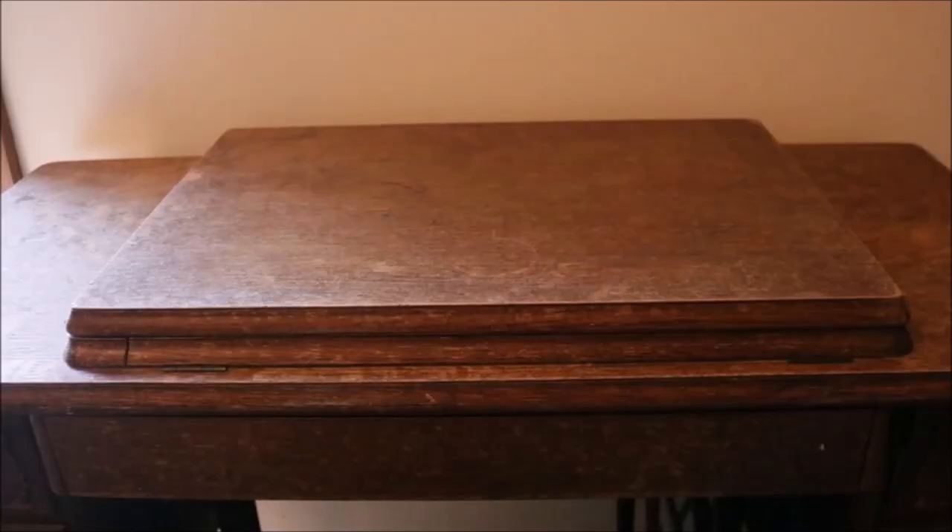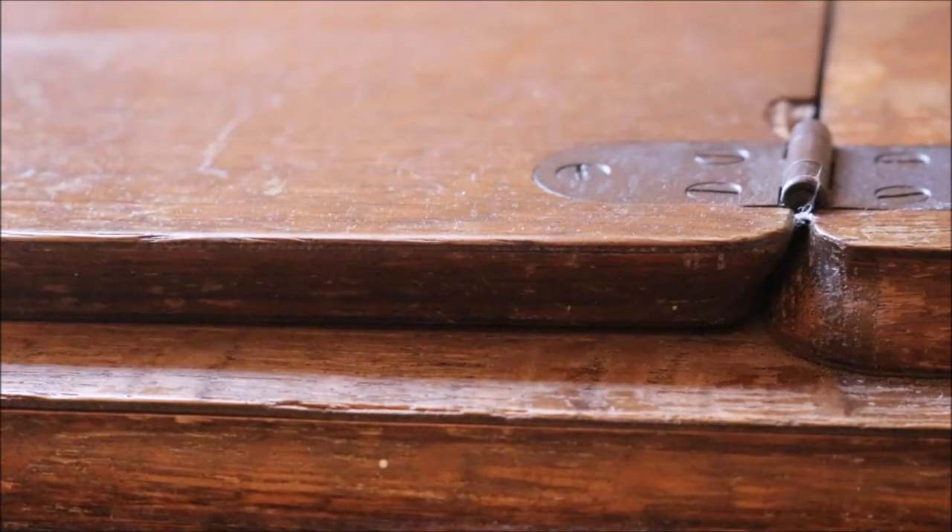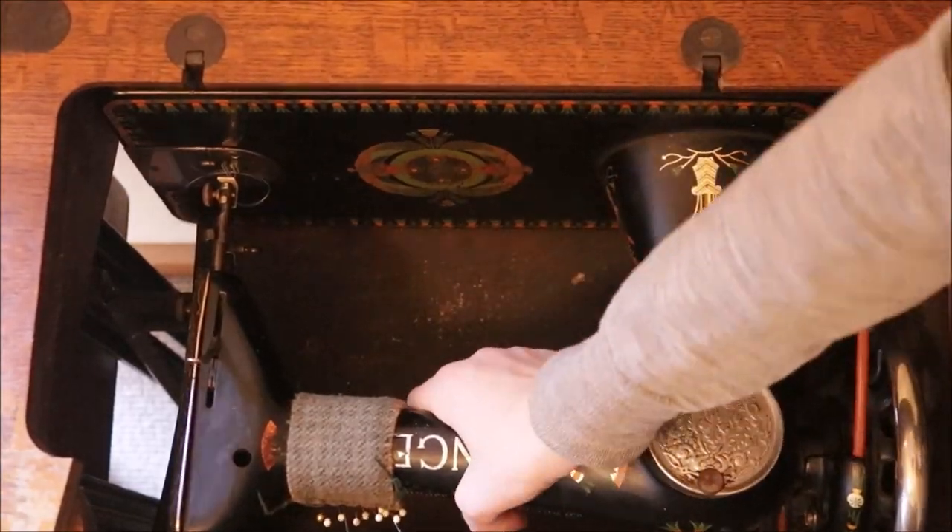A little baby lookin' after the sleeper getting worse! Time to wash it directly.